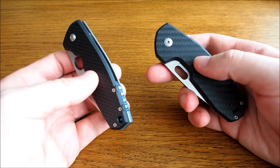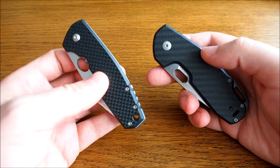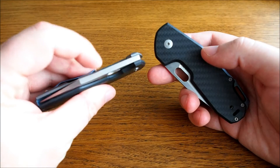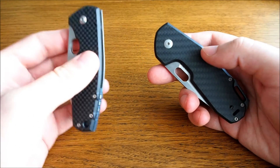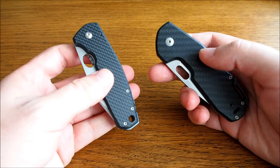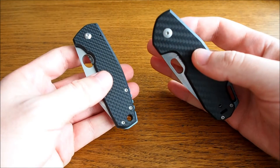The other reason is that the original F3 was a bit too thick. The spine of the blade was five millimeters, which is way too overbuilt for me. So I chose the Ordino.